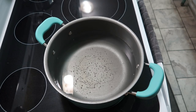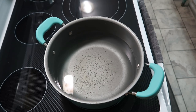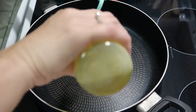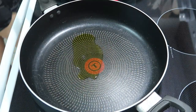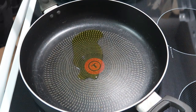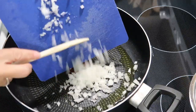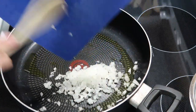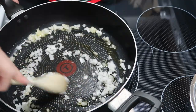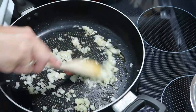Hey y'all, we are going to make cheeseburger pasta skillet. First, you're going to need a pot — fill it with some water and let that come up to a boil. Then you're going to need a large skillet, add some vegetable oil to it and let that start to warm up. Once it has gotten hot, add in about a quarter cup of diced onions and let those sauté until they're softened.